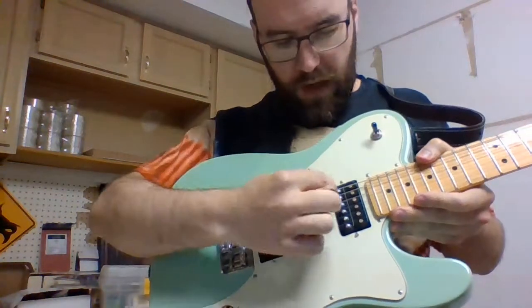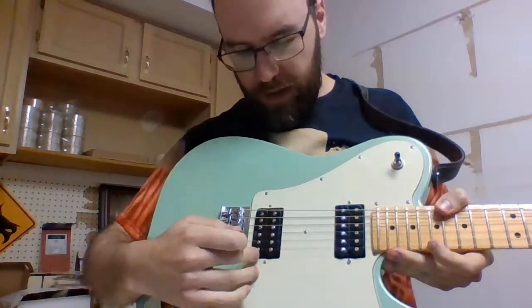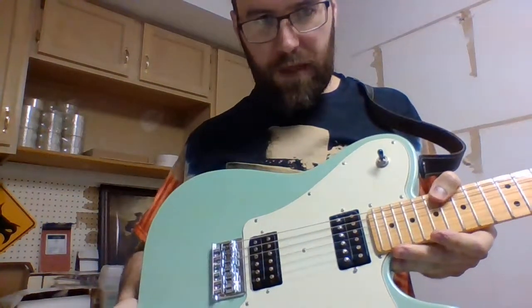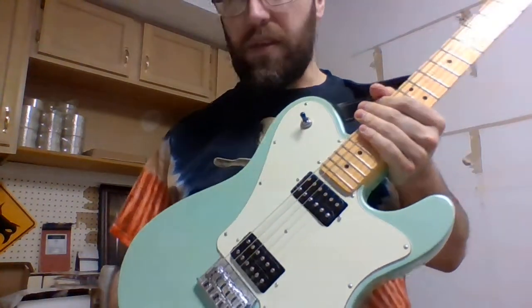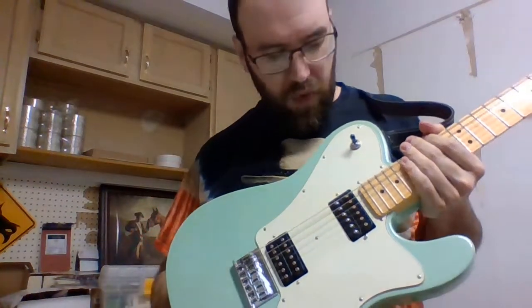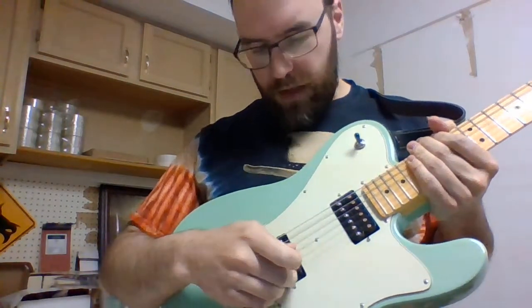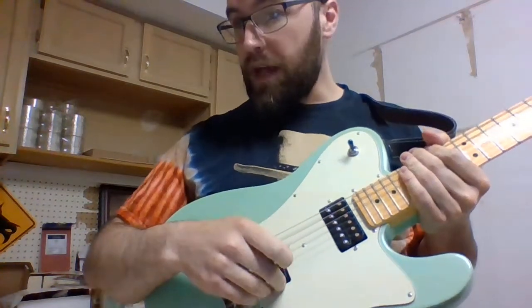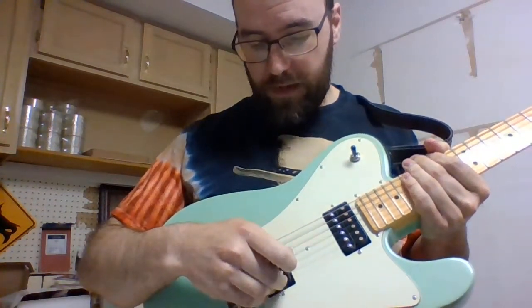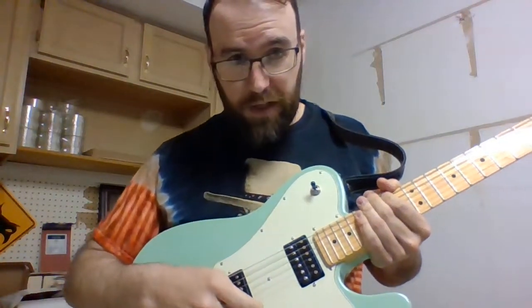That one I just showed you is a single coil. These ones, which have two coils, are called humbuckers. And this particular guitar - I know it's a Fender - but I dropped in two Gibson pickups. They always say things about the readings on them and how hot they are or how warm they are. Usually the neck pickup is a little less warm than the bridge. This bridge pickup is called a Gibson Dirty Fingers. It's one of the hottest pickups you can have without needing to gut your guitar and add a whole bunch of electronics and a battery.